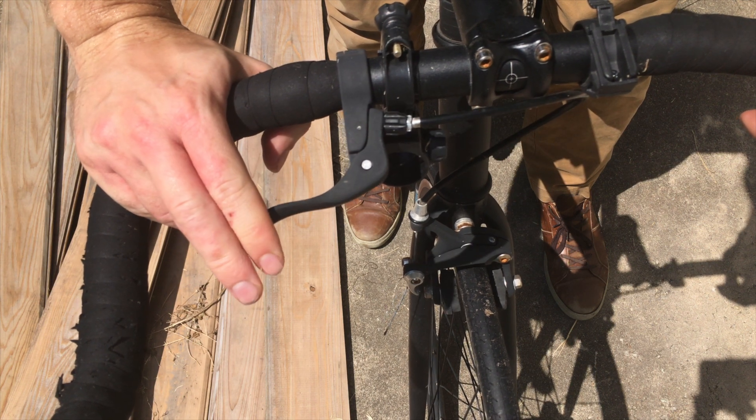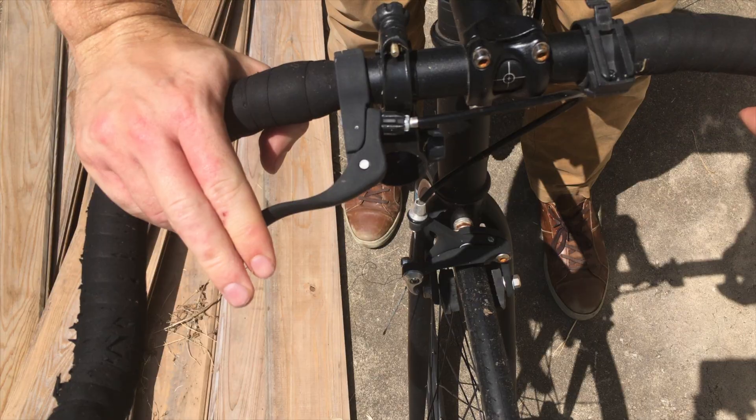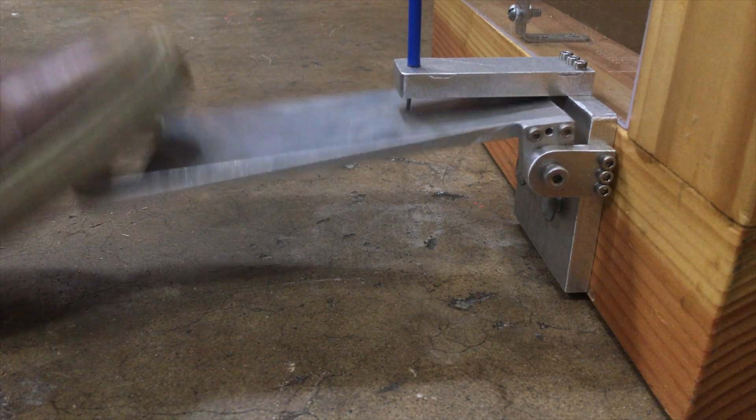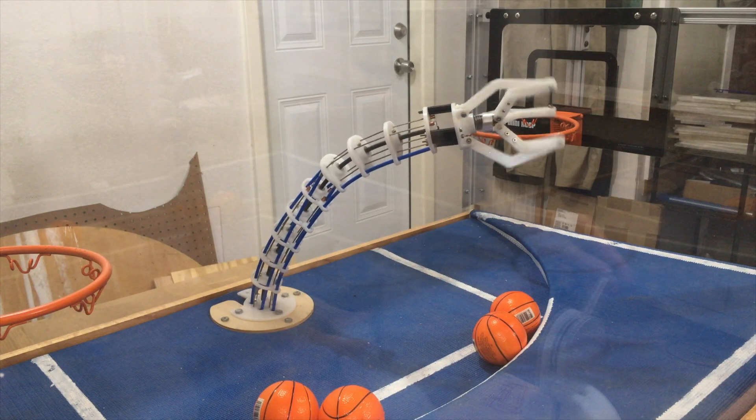This is similar to how the brake lever actuates the brake calipers on a bike. The foot pedal operating the gripper of the arm illustrates this well. It's spring-loaded so that the gripper reopens when the pedal is released.